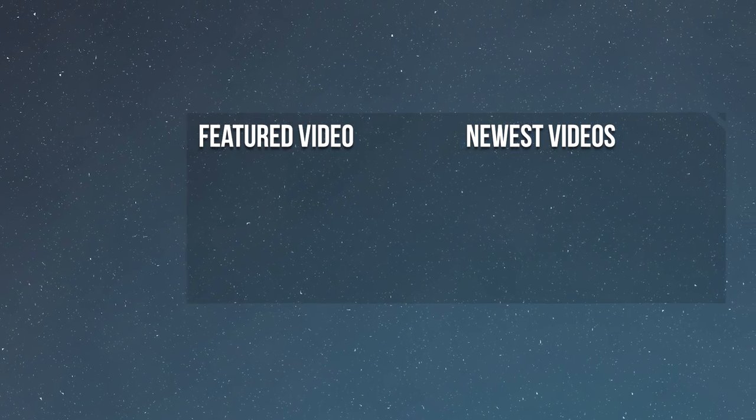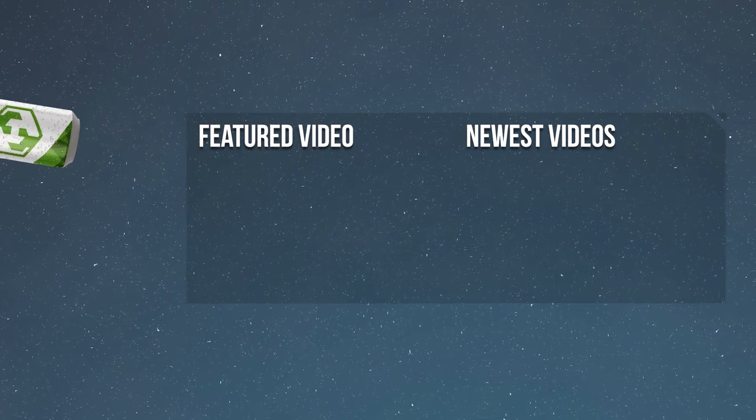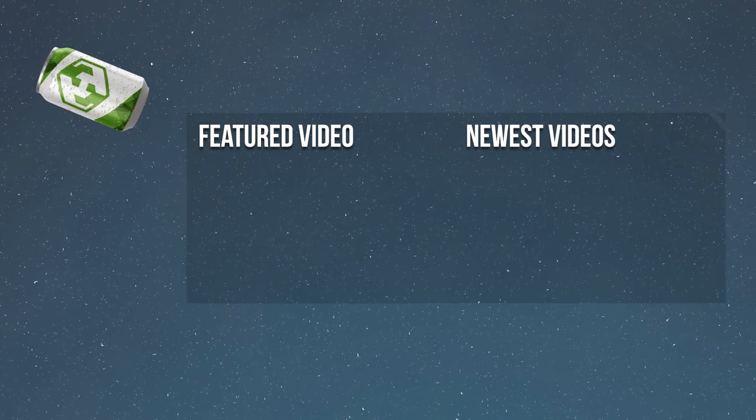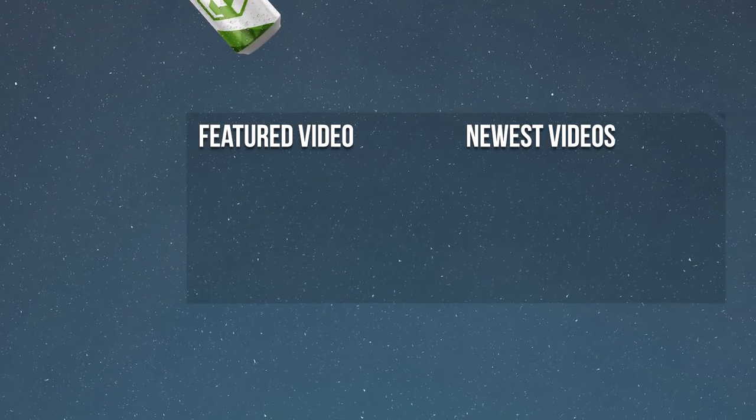It's sad to say that we've reached the end of another video. So be sure to like, comment, and subscribe. We've got a ton of other videos for you to check out, so click on our channel name and get cracking. See you next time.